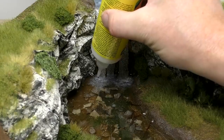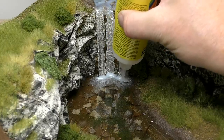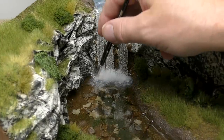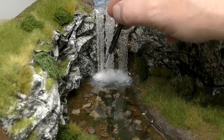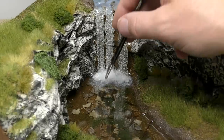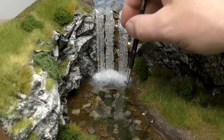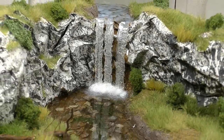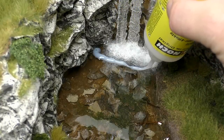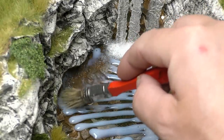Another way to make the foam three-dimensional is to add microfibers, typically found in pillows. Squeeze out some water effect in the place where you want the foam, then add the microfibers and push them in place using a paint brush. Add extra water effect on top; if you want to reduce the foam effect you can shape it around the landing base until you get the desired look. The last action on the lower water surface is to add water ripples using the same method as on the top part.